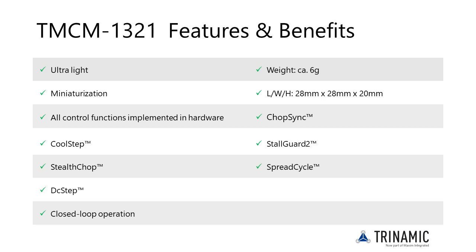Different ramp shapes can be selected. Dynamic current control and quiet, smooth, and efficient operation are combined with StallGuard and CoolStep features.